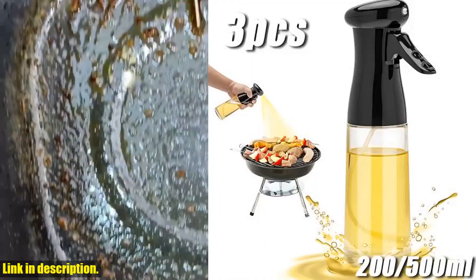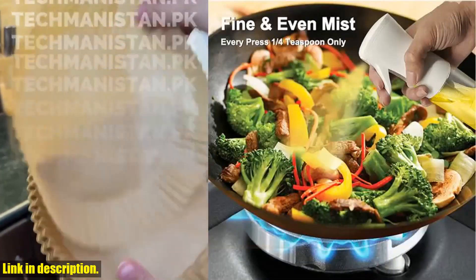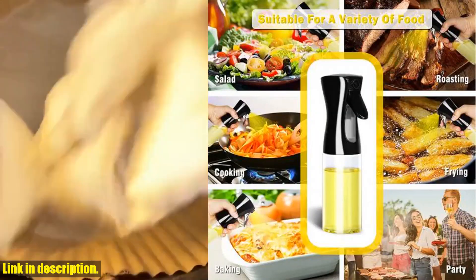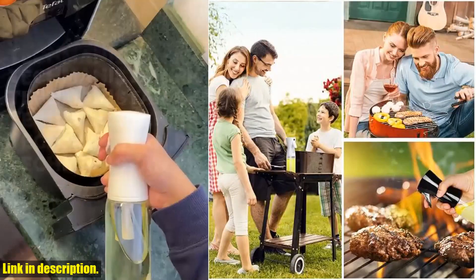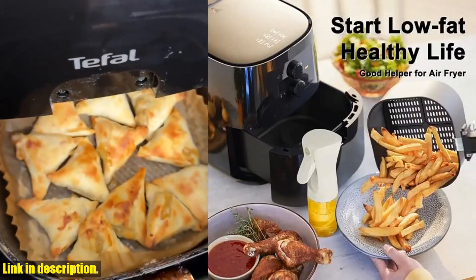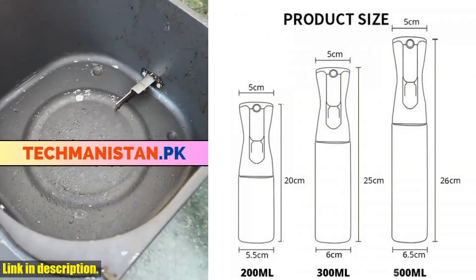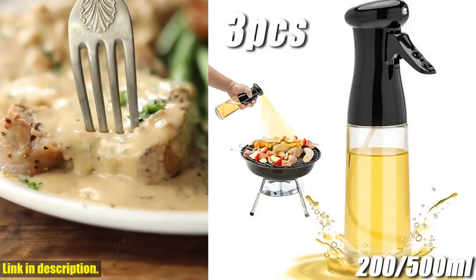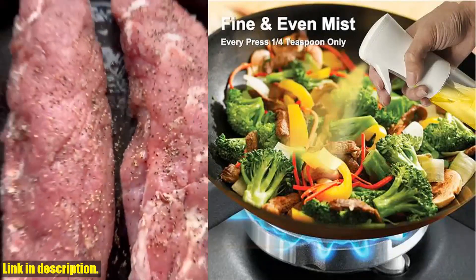Welcome to our channel. Today we're going to be talking about a product that is an absolute game changer in the kitchen — the 3-pack 200/500ml Oil Sprayer Bottle Home Kitchen Cooking Oil Dispenser. This oil spray bottle is a must-have for anyone who loves to cook, bake, or barbecue. Not only does it make cooking more convenient, but it also helps you control the amount of oil you use, making it a great choice for anyone who is trying to stay healthy and fit.